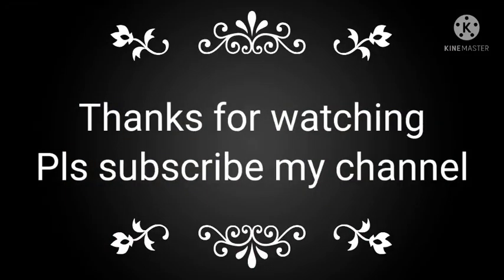If you subscribe to my channel and share with your friends, colleagues, and technicians, you can take the complete knowledge. Don't worry, thank you.